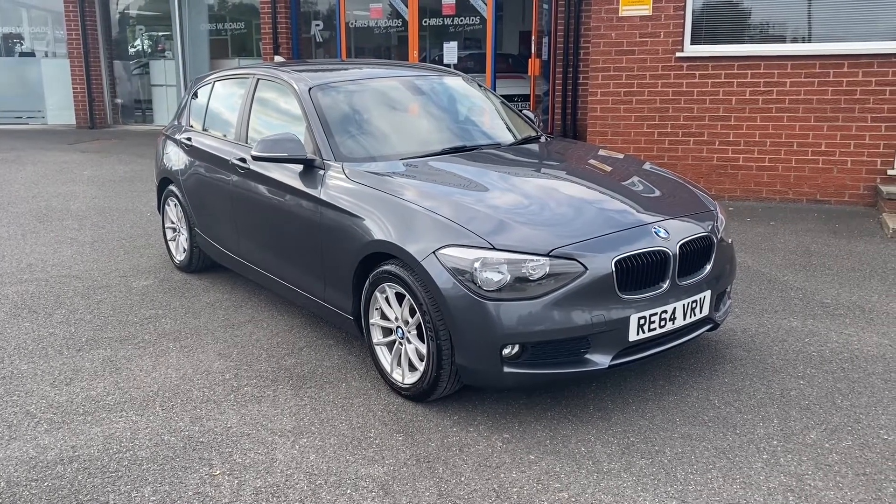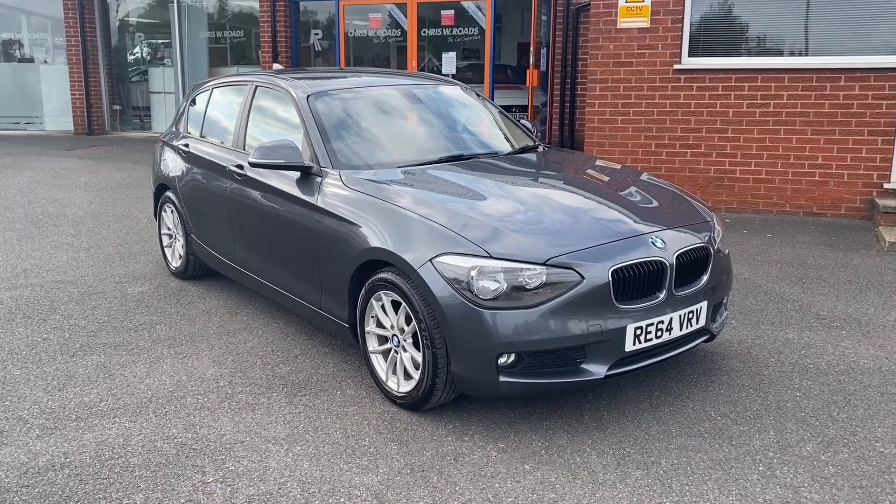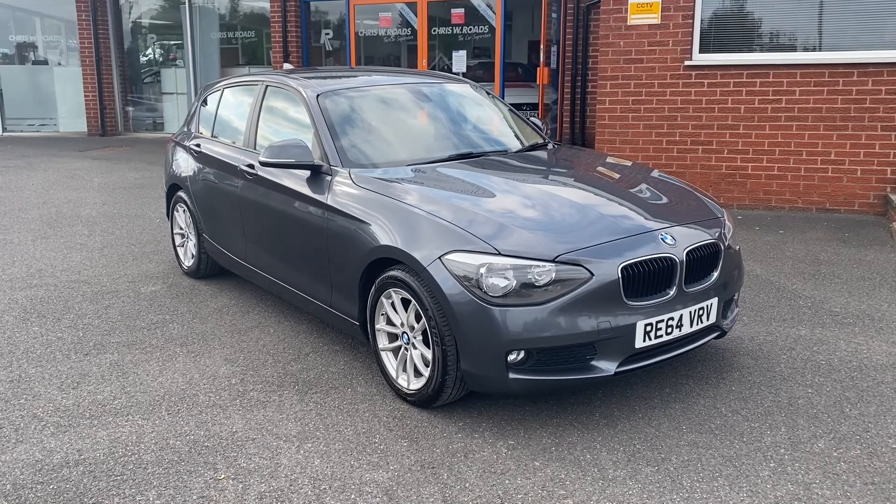Hello, this is Callum from Chris W Road Car Superstore. Today's going to be a quick video looking at the exterior and the interior of this BMW 1 Series 118D that we have in stock.